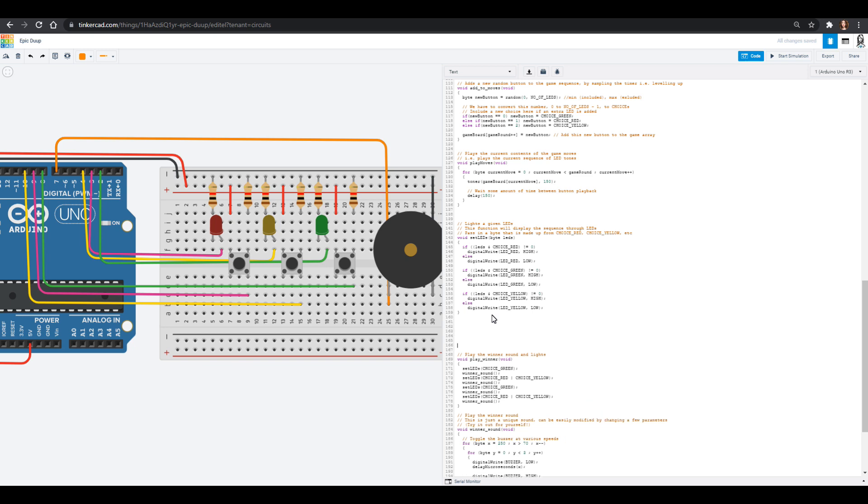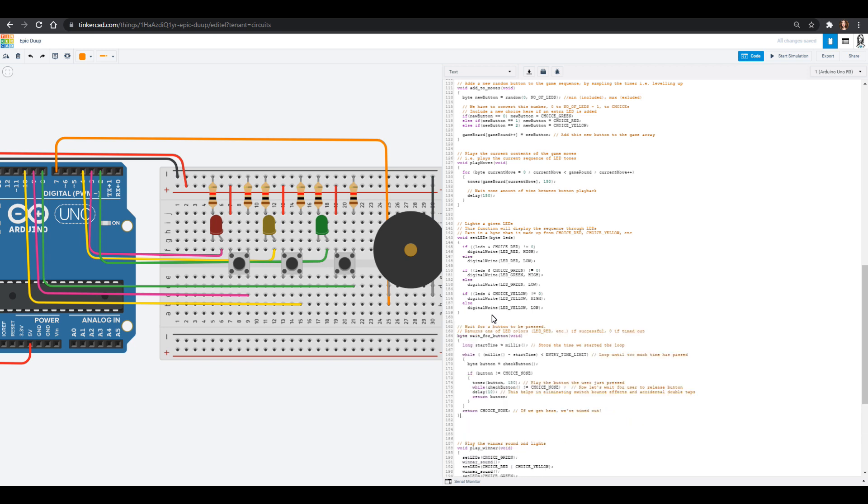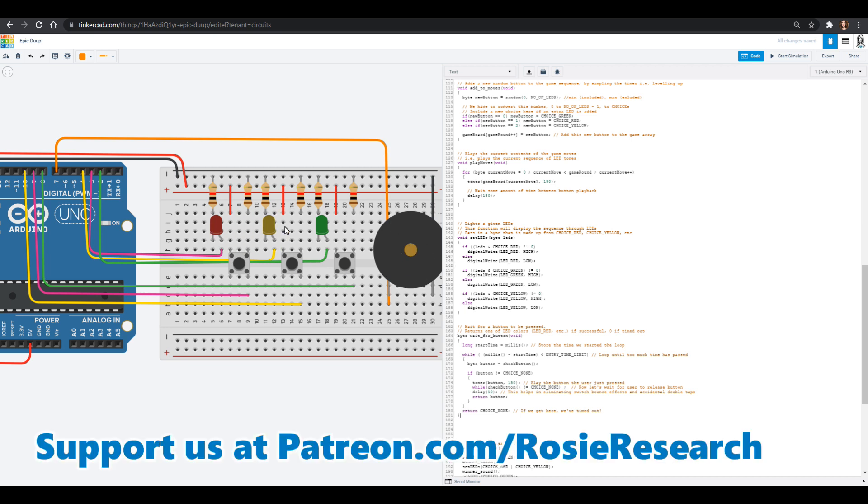Now we need to write a few more cliff notes for our buttons. The first thing is we want to wait for that button to be pressed — we need to give ourselves some time after playing the sequence to wait, otherwise the computer will just say you didn't know it and tell you that you lost. This wait-for-buttons function gives you a certain amount of time — the entry time limit we set above is three and a half seconds. It checks and waits for that time, and sees if you've pressed a button. If you have, it plays the button the user just pressed — if you press red, it lights up red and plays the tone for red. If you press yellow, it lights up yellow and does that tone, so you get visual and audio feedback.